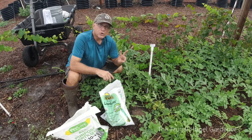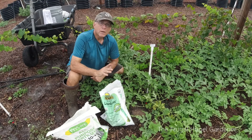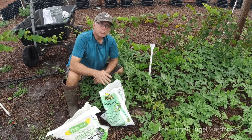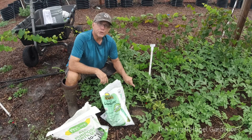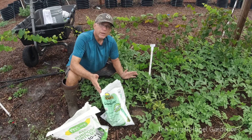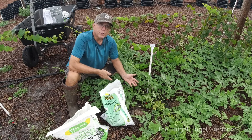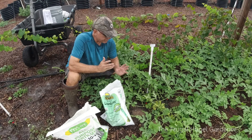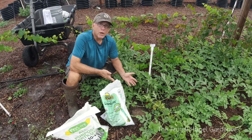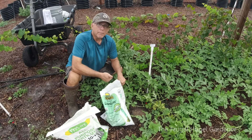Twice a week they get liquid fertilizer plus the granules - that's enough. Commercial growers send liquid fertilizer to their watermelons every single day so they grow quicker and get to market faster. I don't need mine quicker - this is for my own use, to give to friends, family, and neighbors. I just want them to grow, be juicy, be flavorful, not split, and not get blossom end rot.